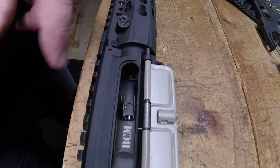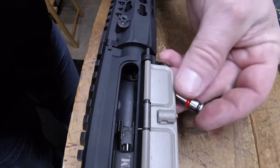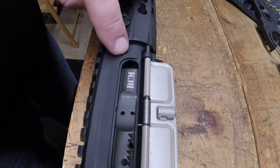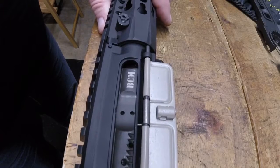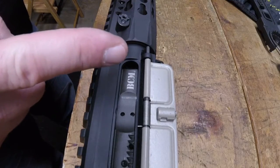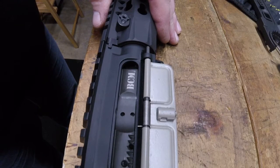Now you've basically got a bolt assembled without an ejector or extractor. You'll take your go-no-go gauge — this is a PTG 5.56 — and put it in the chamber. It should not be able to close; you should have a gap right here, so it will not close. If it did close, your chamber would be too large and out of spec, and you might have a kaboom when you go to fire your gun.